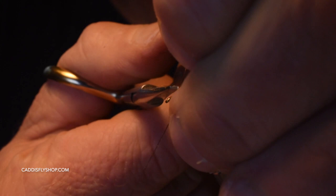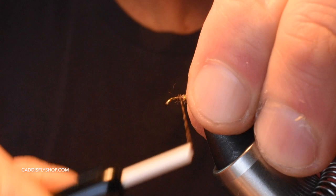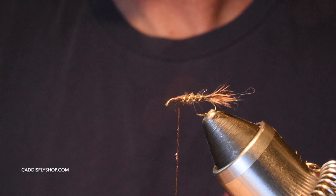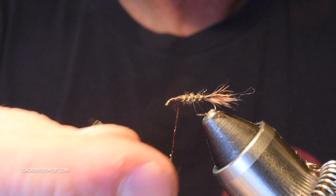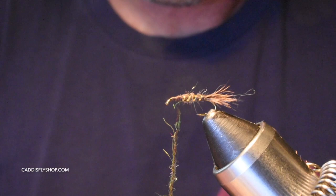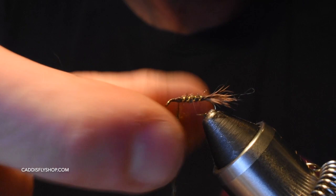Randall Kaufman originally tied these in olive and in black. I'm tying it in brown — I've had a lot of success with this color. I'm going to build a little thorax here out of SLF dubbing, Kaufman's blend. Since we're tying the Kaufman CDC Hare's Ear, I figured why not use the Kaufman blend, which has a lot of sparkle and a lot of different colors — golds, greens, reds, purples — a nice shine to get the fish's attention.